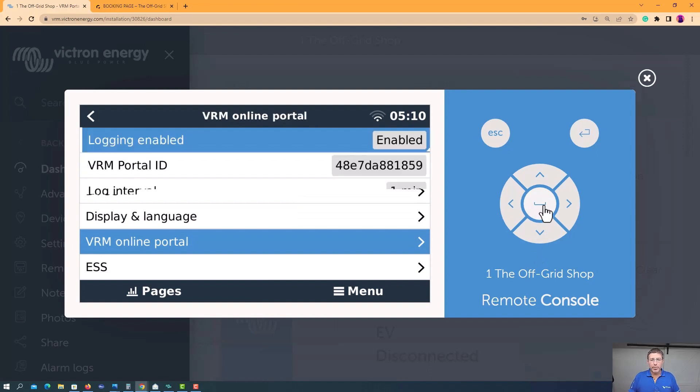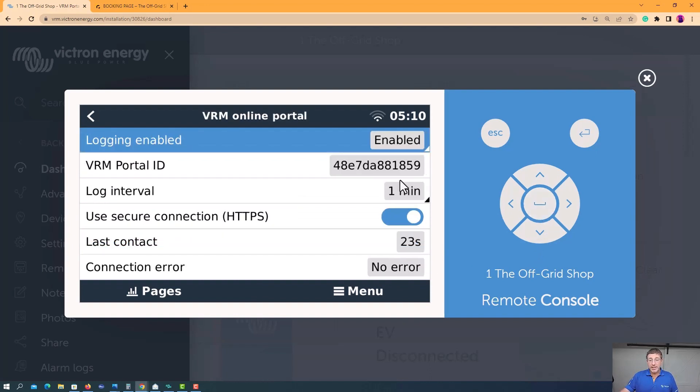Check the VRM online portal. You'll see it's enabled and there's your ID. If you're wanting someone to give you help and support, you're going to want to give them this ID. What will happen is they'll ask for access, you'll get an email saying someone's asking for access and you can approve it. If you want someone to log in and remotely help you program things, you're going to want to give them full control — otherwise they won't be able to do what's required.